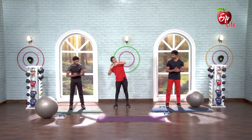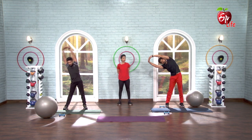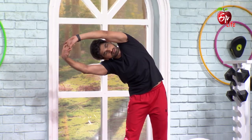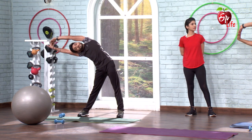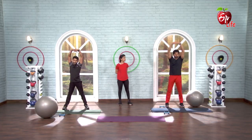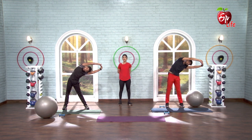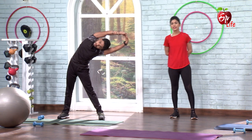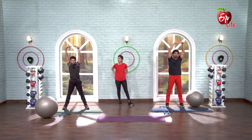Legs wider, drop to the side — let's go, down. 1, 2, 3, 4, 5, 6, 7, 8. Slowly come back, other side — 1, 2, 3, 4, 5, 6, 7, 8. And slowly onto the floor — cobra position.